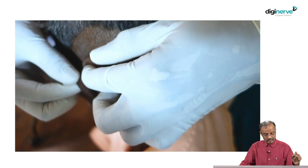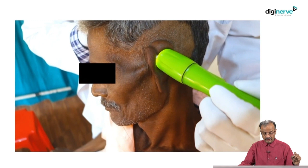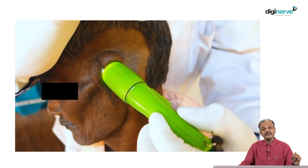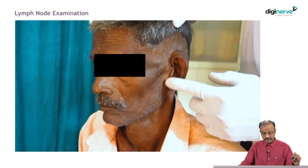The underlying bone should be palpated by pushing the swelling aside — very important. Skin pinching should be done over all margins. Note that for a swelling, margin, edge, and border are used synonymously, unlike in an ulcer where they have different meanings. After checking fluctuation, check transillumination — place the transillumination scope over the swelling. Because it is a small swelling, always check the pre-auricular lymph node and posterior region lymph nodes.